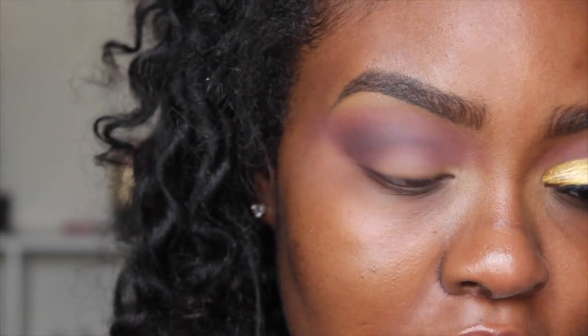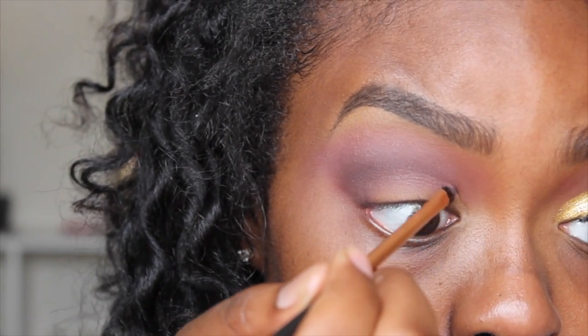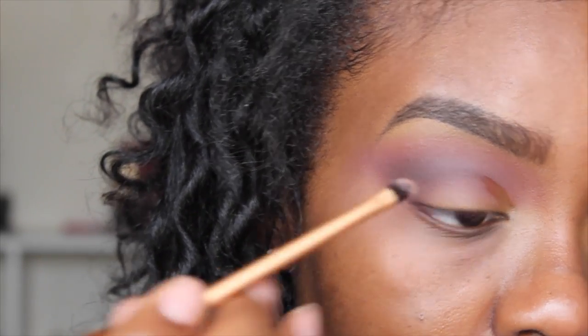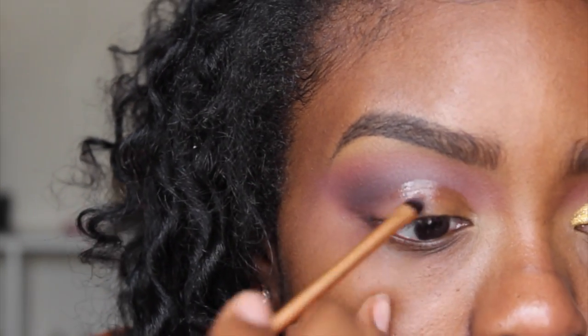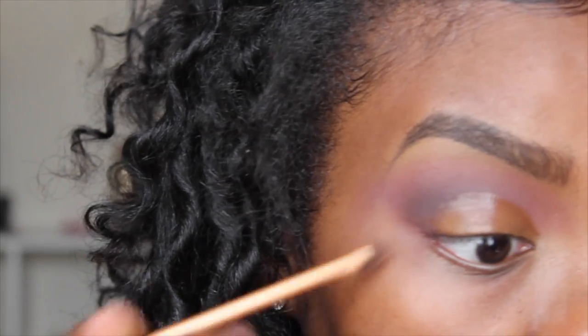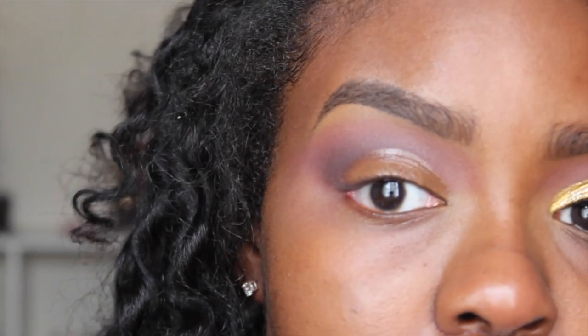Now I'm going to take my MAC Mixing Medium and lay this down to give me a template for where I'm going to lay my eyeshadow. I need to start being a little more precise, so I'm taking some mixing medium on my Real Techniques detail brush, starting in the inner corner to cut my crease. I'm going a little above my crease because I want my eyes to look more open and bigger. I'm waiting for it to get tacky and then I'll put my eyeshadow on top.